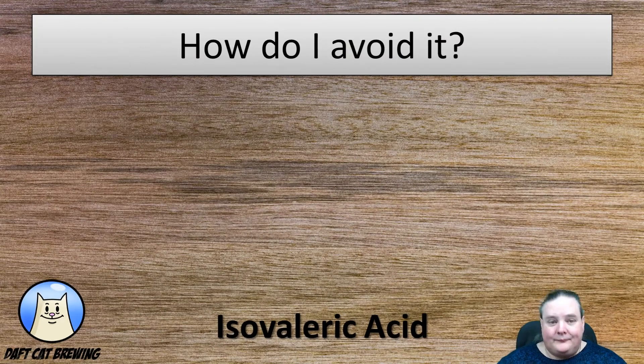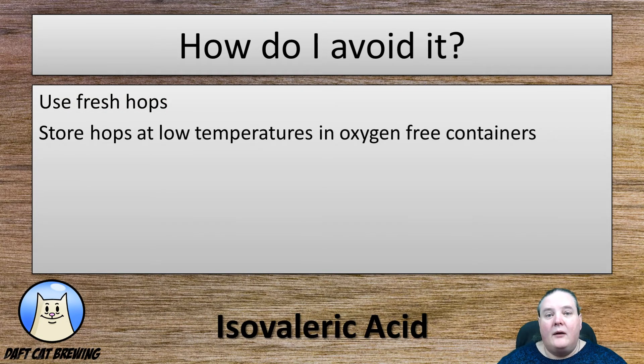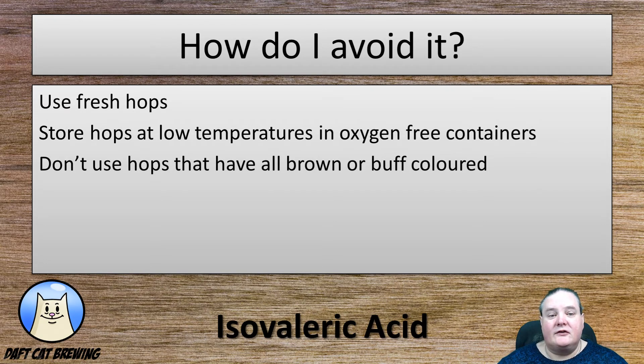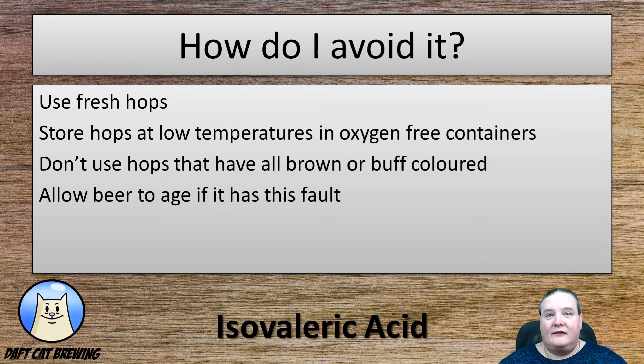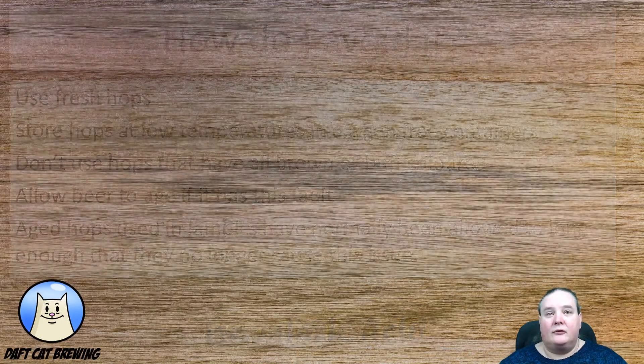How do you avoid it? Quite simply, to avoid this one you want to use fresh hops. Make sure that you store hops at low temperatures in oxygen-free containers. Vacuum-packing them in a freezer is a very good way to help prevent this. If your hops have gone all brown or buff colored or smell of cheese, don't use them. If your beer suffers with this, leave it to age — eventually it will drop below threshold again. But remember, aged hops used in lambics have normally been kept long enough that they no longer cause this issue.